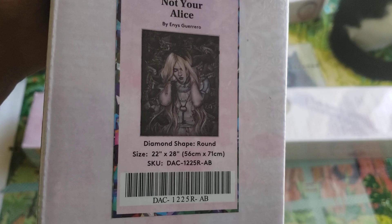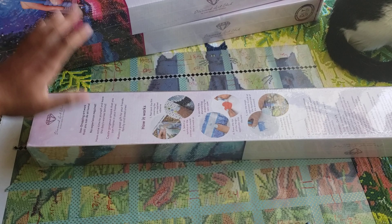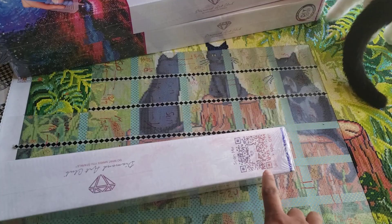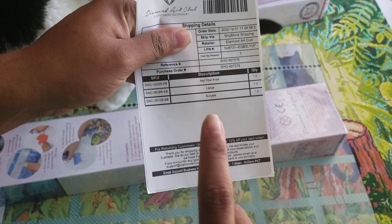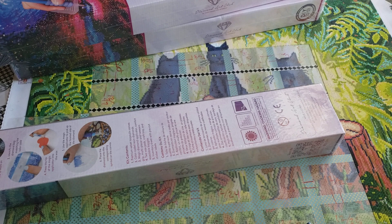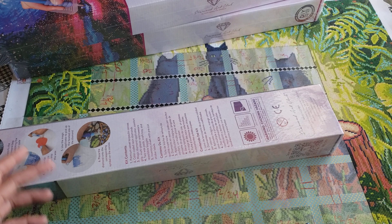If you're new to Diamond Art Club, there's always a sale going on. There are sale codes on the box, on your packing slip at the bottom, in Facebook groups, and through affiliates in the community — though I'm not an affiliate myself, there are plenty of them out there.